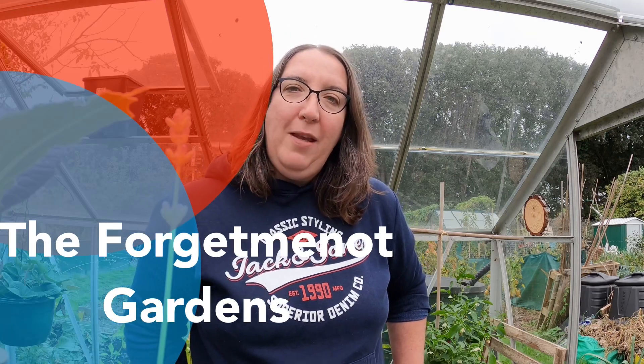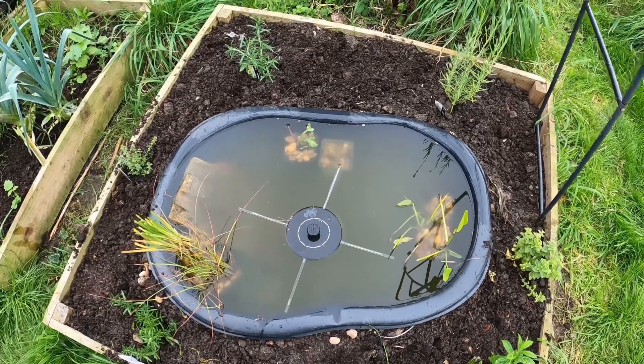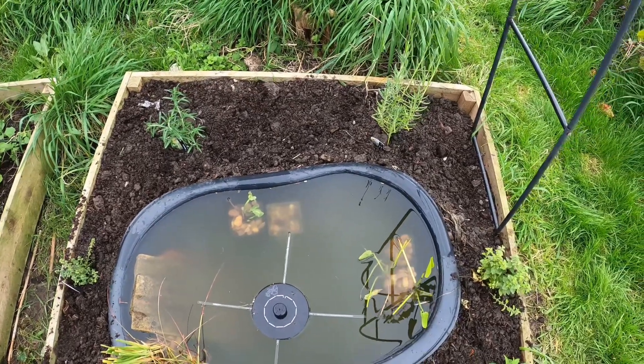Hello everybody and welcome back to the Forget Me Not Garden. Today I want to say a huge thank you to everybody who commented on my last video, because I really didn't know how to plant up the wildlife pond and couldn't understand why the plants were floating. A few of you kindly commented and said I needed to weigh it down and probably get some pond baskets, so that's what I've done. I just wanted to show you what it looks like now and it's perfect, so thank you.